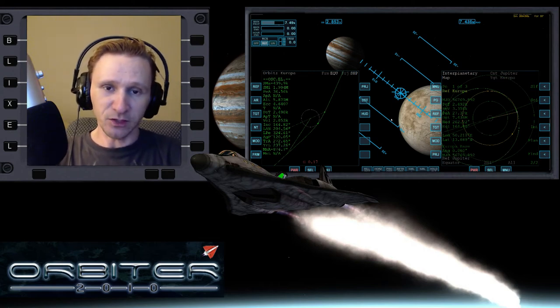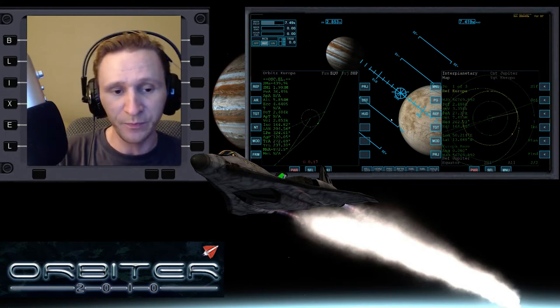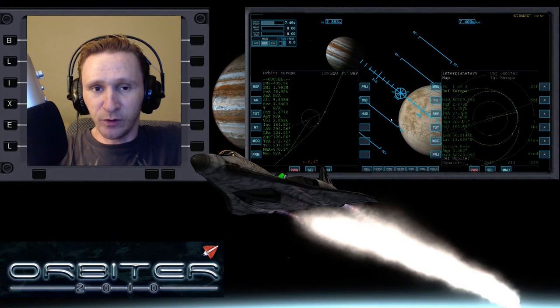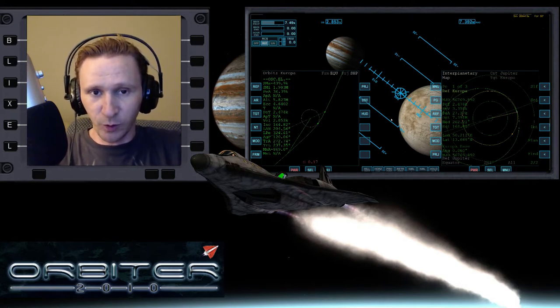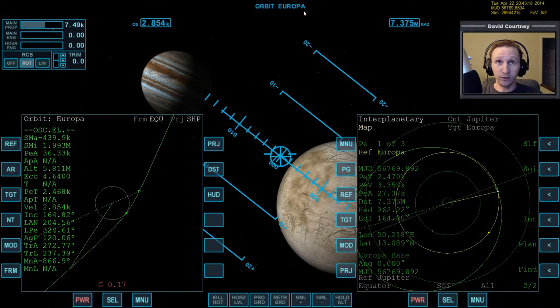Welcome to another Orbiter 2010 video. This is another installment in this moon-jumping series I'm doing at Jupiter. We started out way from Jupiter on Callisto, went from Callisto to Ganymede, then from Ganymede to Europa. We're almost at Europa - you can see on the forward view we're getting close. Our gravitational influence is only 0.17, but we're only 2,400 seconds away. Jupiter is just such a massive beast that its gravity is dominating our vessel even though we're this close to Europa.